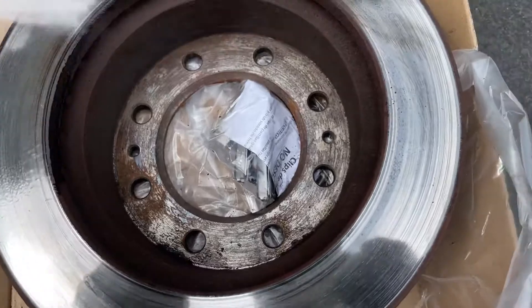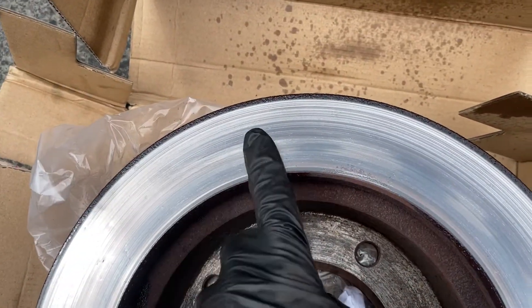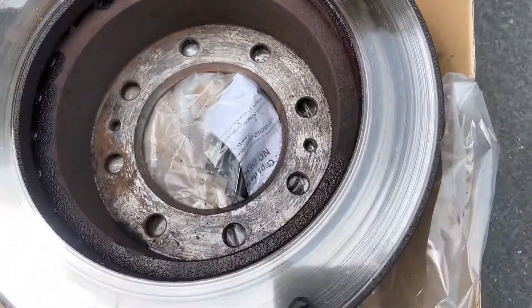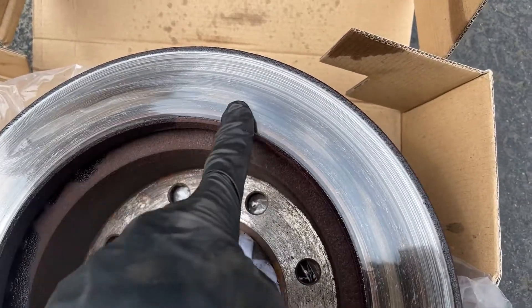Here's the driver's side. You can see it's got a hot spot on this side of the rotor, not on this side. So this one's pulsing during braking — this is a warped rotor.